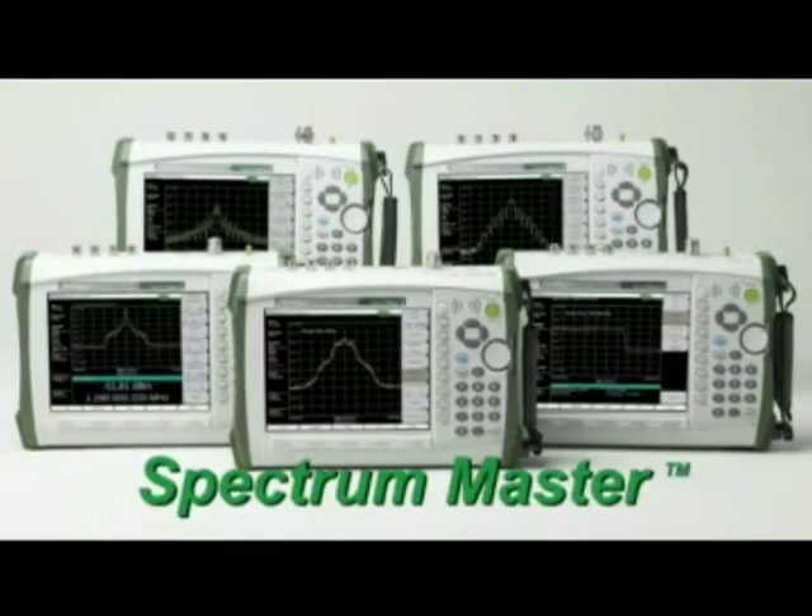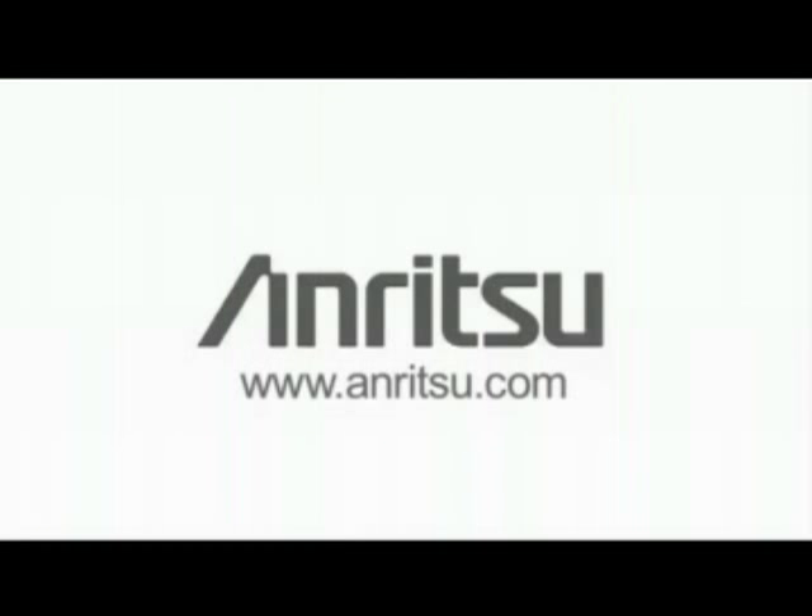Five new models in the Spectrum Master family. Anritsu — your source for professional signal measurement tools.